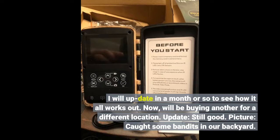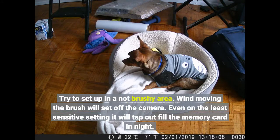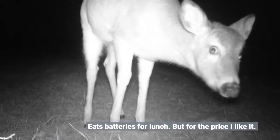Update and still good. Caught some bandits in our backyard. Try to set up in a non-brushy area — when moving, the brush will set off the camera. Even on the least sensitive setting it will tap out and fill the memory card overnight. But for the price, I like it.